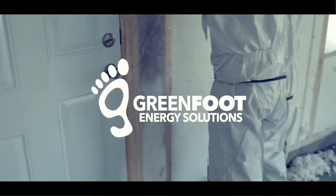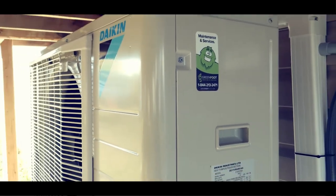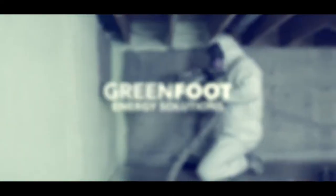Hey everyone, Russell here from Greenfoot Energy Solutions. Today I'm going to show you how to use your new LG ductless mini split heat pump. After installation, operation of the outdoor unit is minimal; however, there are a few things that you need to keep in mind.